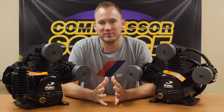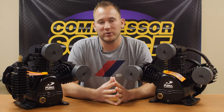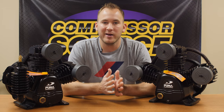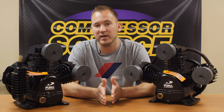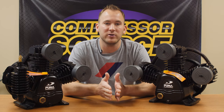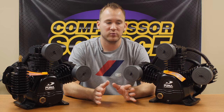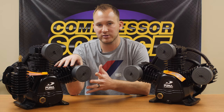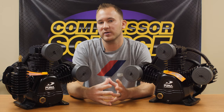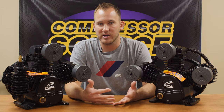Hi, this is Jamie back with CompressorSource. Today's video is one that I feel is very important. We get a lot of confusion on air compressor pumps and the difference between single stage and two stage and which one is better for your particular application. So in front of me I have two pumps — the one on my left is a single stage, the one on my right is a two stage. I'm going to explain the difference between them so you can better tell which one is going to be best for your application.